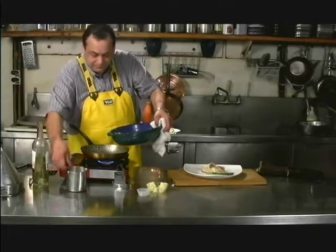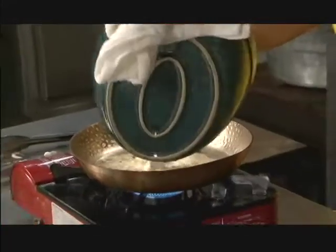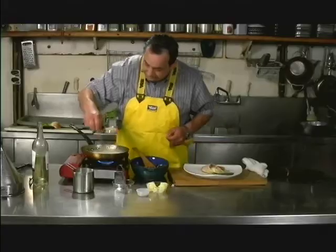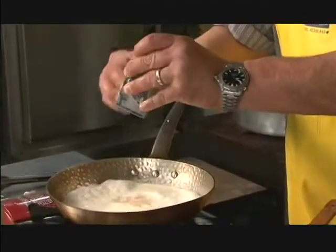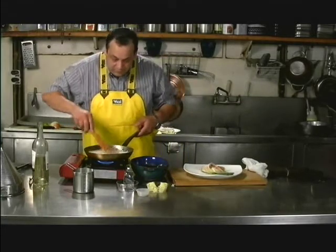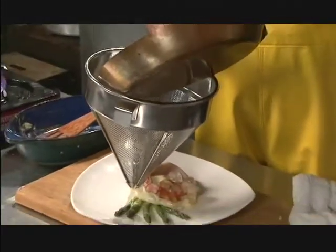We're going to put a little bit of milk in here and just wash out everything that's in there, stir that, so you've got the juices of the fish. We're going to put a touch of white pepper, a little bit of nutmeg, and then we're just going to cook it until it thickens up a little bit. This is mash in a bird's nest with wild parsley salt.